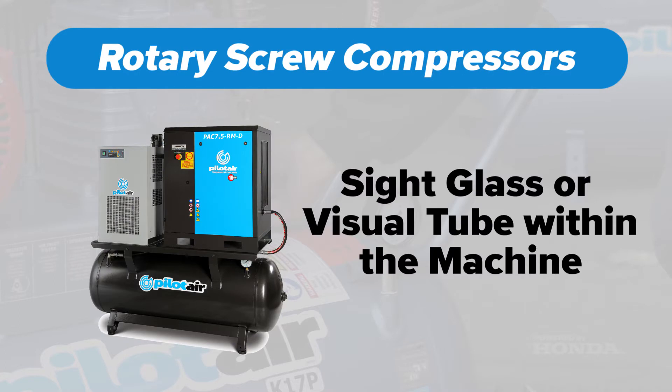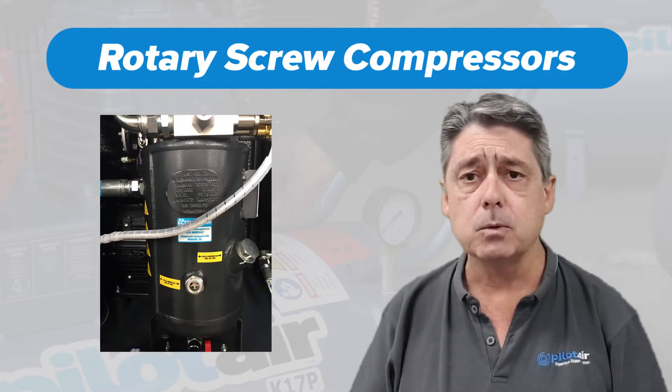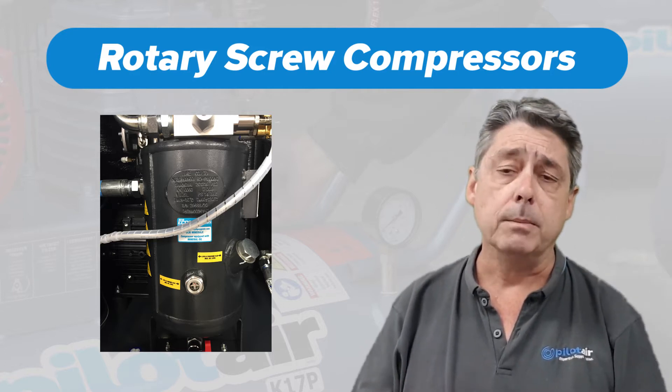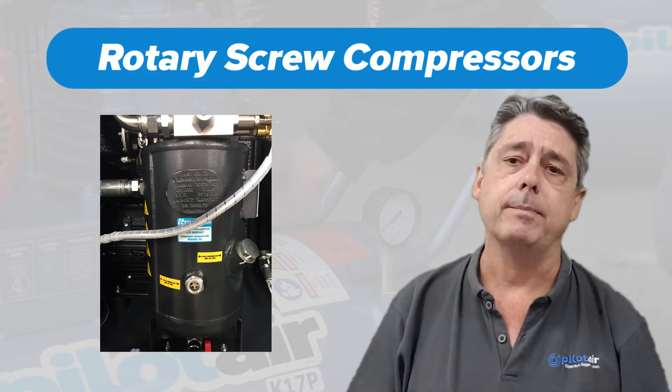Rotary type compressors generally speaking have either a sight glass or a visual tube indicator mounted on the separator inside the cabinet. Have a look in your maintenance manuals, locate where they are — once again between your min and max levels, or in the case of a sight glass, around halfway up that glass.